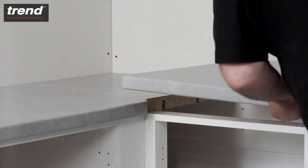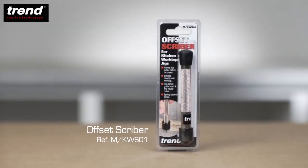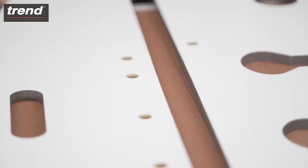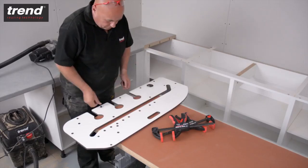For walls which are not perfectly square, overlay the worktop in the correct final position on top of the female piece. The Trend Offset Scriber can be used to scribe a perfect guide to align the jig. For the bolt recess cuts, keep the worktop facing down, flip the jig and use the pinholes labelled B.